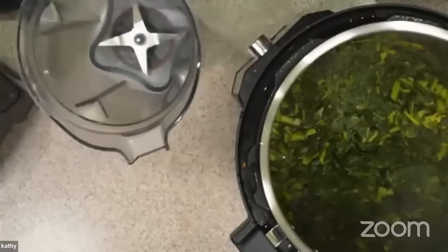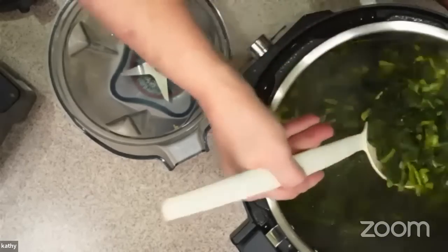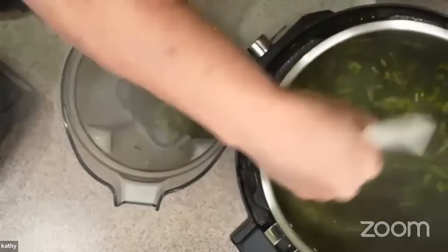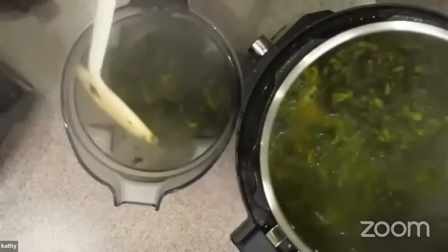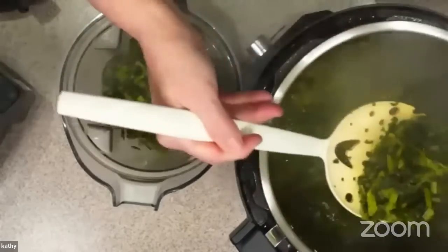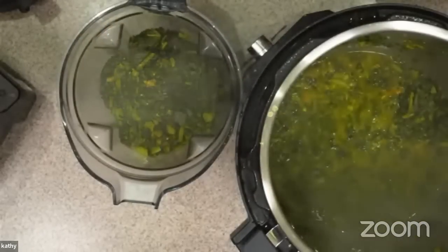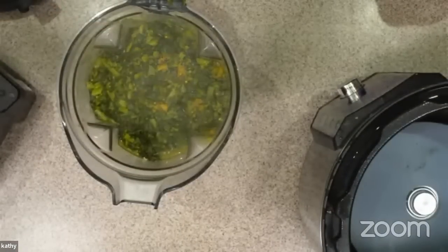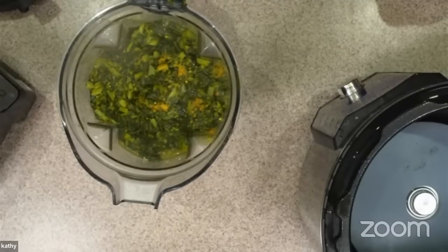I'm going to scoop out some of these greens and we're going to purée them. You could purée them with an immersion blender, but with these stems I would rather use my Vitamix. If we end up with this being a little bit too thin, we can just put it back on sauté for a little bit. We want to get all that water in there — you can see some of the spices came along with it. I'm taking a spatula and getting all the spices and goodness that I can out of here.